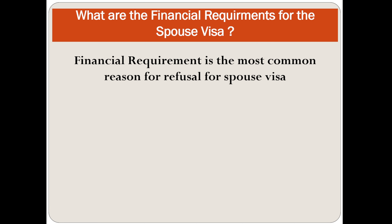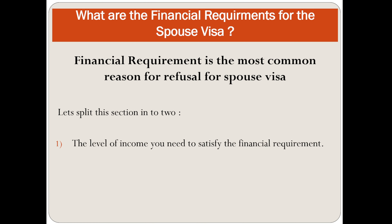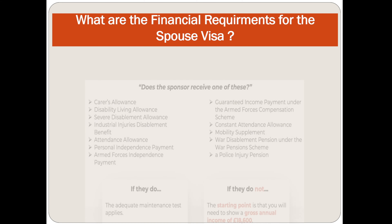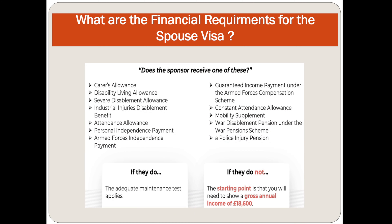The financial requirement is the most common reason for refusal of a spouse visa. If the sponsor receives one of certain permitted benefits such as disability living allowance, personal independent payment, etc., the adequate maintenance test applies. If they do not, the starting point is that you will need to show income of £18,600, which is the most common way people apply for the visa.